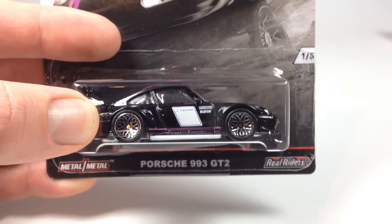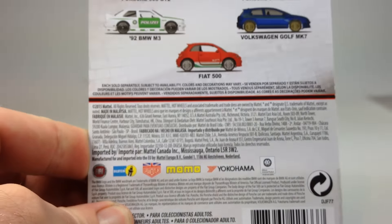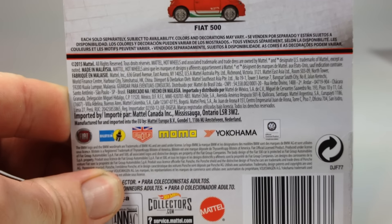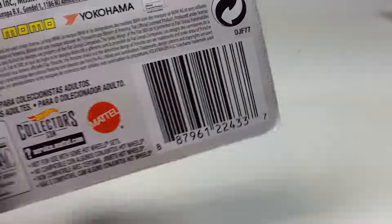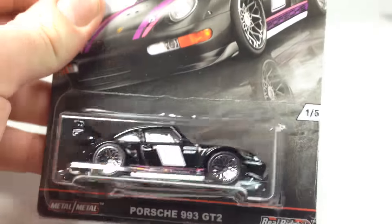These wheels look pretty slick in person — I wasn't really impressed in pictures but they actually look cool. These cards are unique in the front and the same in the back. Here's just a scan of what's on the back — all of them have the same exact back, and there's the barcode right there.